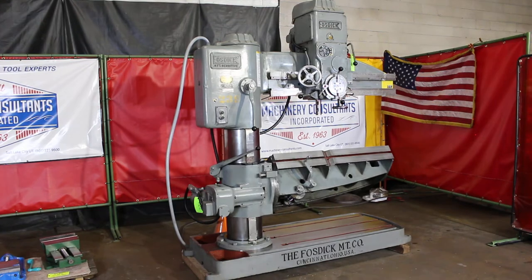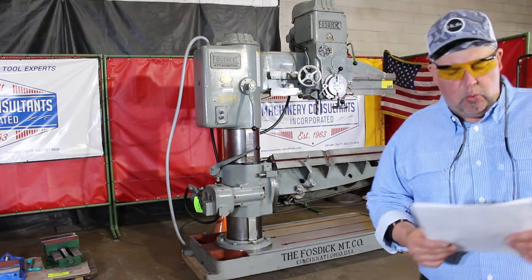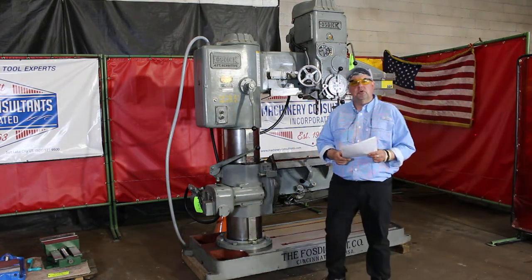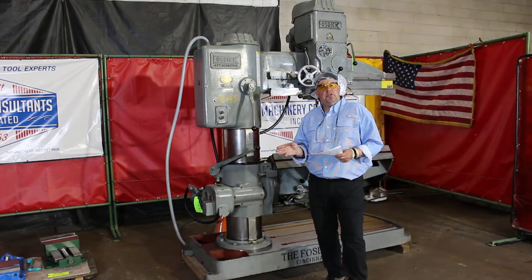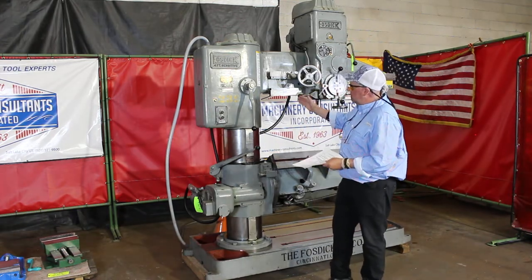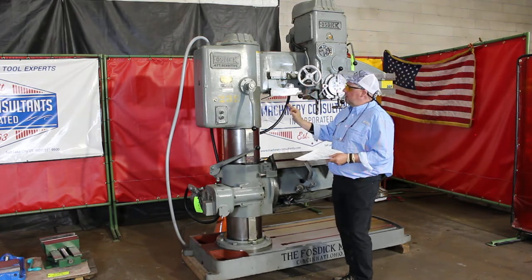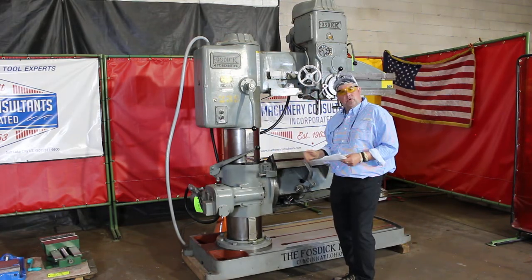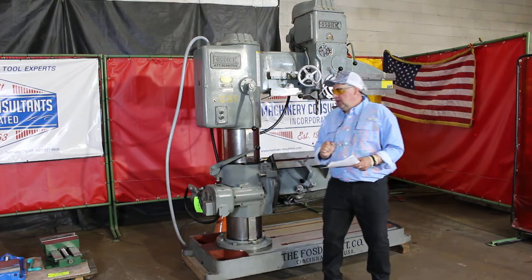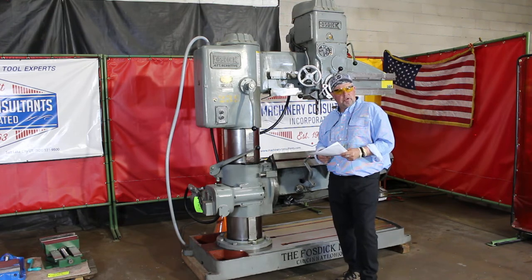If there are any questions we can additionally answer, feel free to hit us up. We're here at 801-531-9500. This is Bill Wilson Jr., Machinery Consultants out of Utah. We offer great freight rates. We'd like to focus on the fact that we're offering an original, lightly refurbished, American-made, 4-foot sensitive radial arm drill press with tons of features and tons of options available. Feel free to send me an email at mci-machinery-consultants.com.